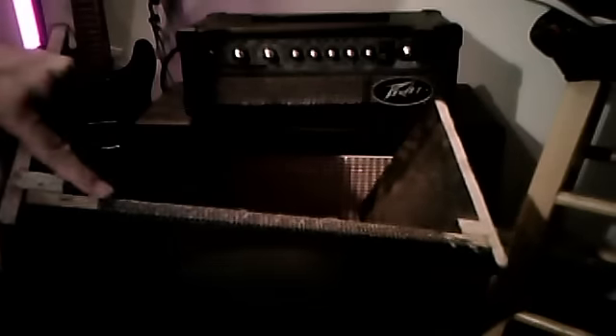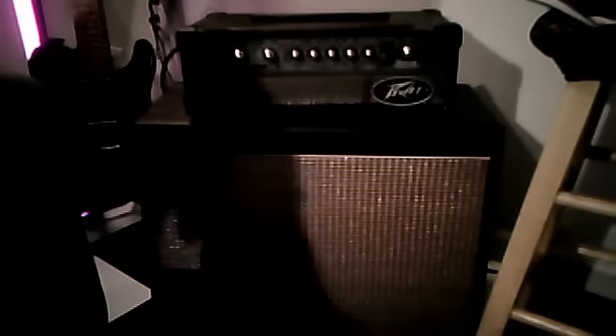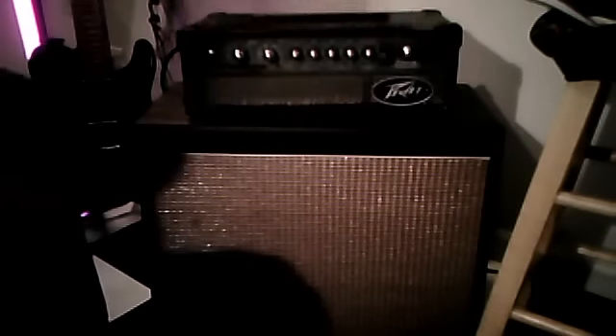Watch out for the staples in here — you might get some sparks if you get up close. If you look here, there are staples, so try to stay as far away from those staples as possible. I think I hit one and saw some sparks. Safety glasses if you're using that circular saw on this.